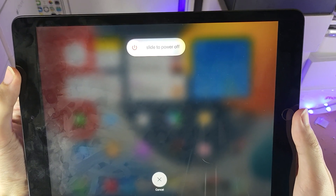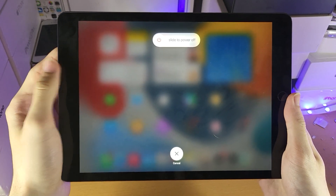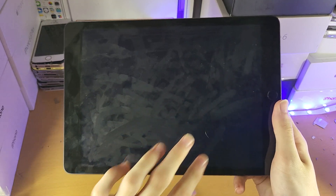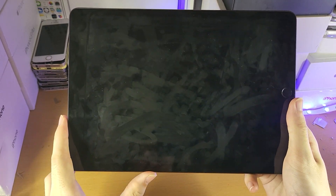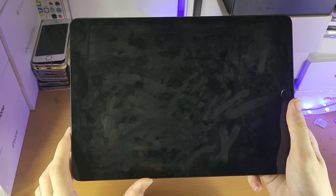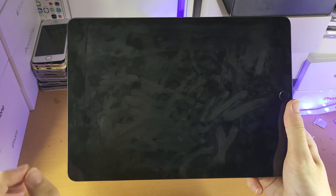It says 'slide to power off' and you have the cancel option. All you need to do is just slide and boom, your iPad 9 will now be turned off. You will need to wait about 10 seconds or so, and once you see a completely black screen, you can tell that the iPad 9 has been completely turned off.